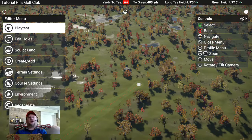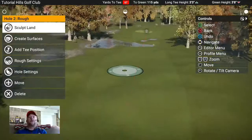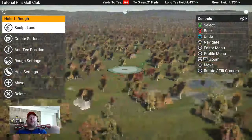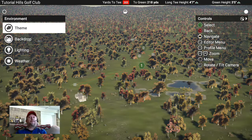These two holes have zero fairway and only a really tiny green - here's another one, par three. So today we're going to talk about two things: first, we'll go into a little more depth on the theme issue. From your regular menu - the one with Playtest at the top - we're going to go to Environment. Then we're going to talk about fairways.